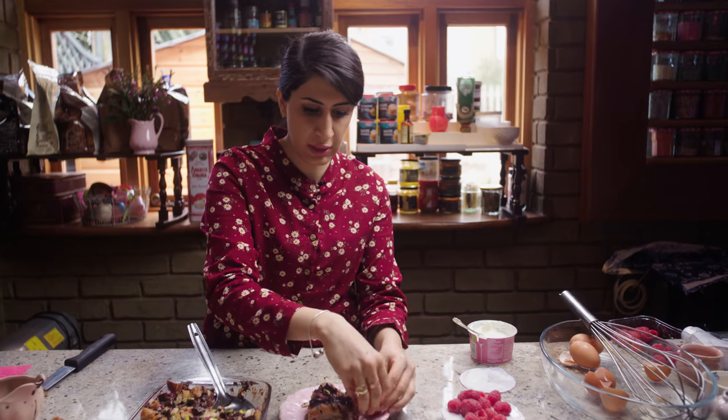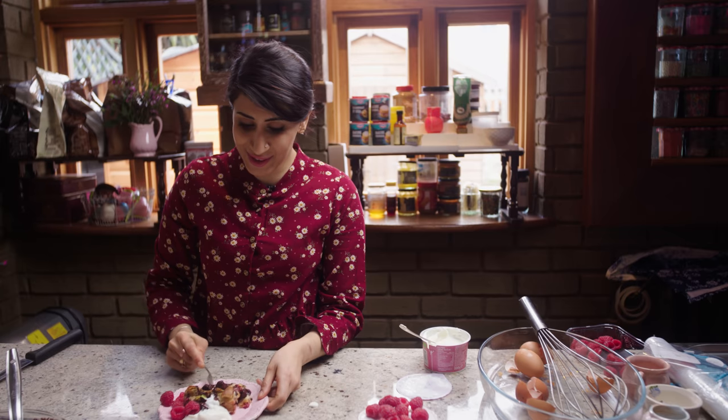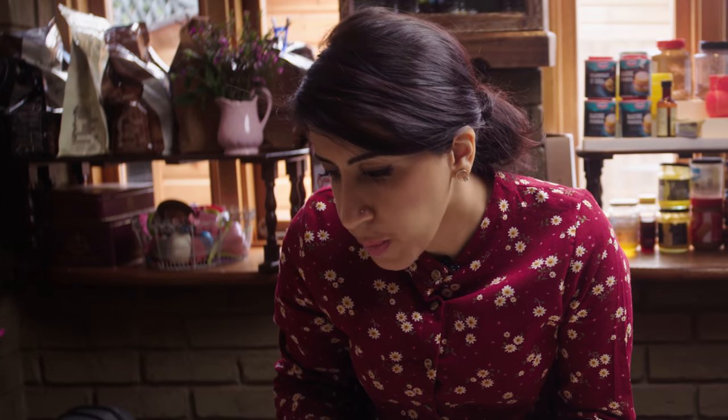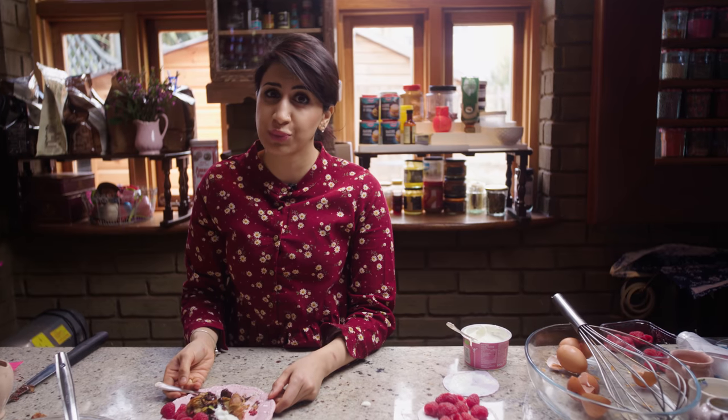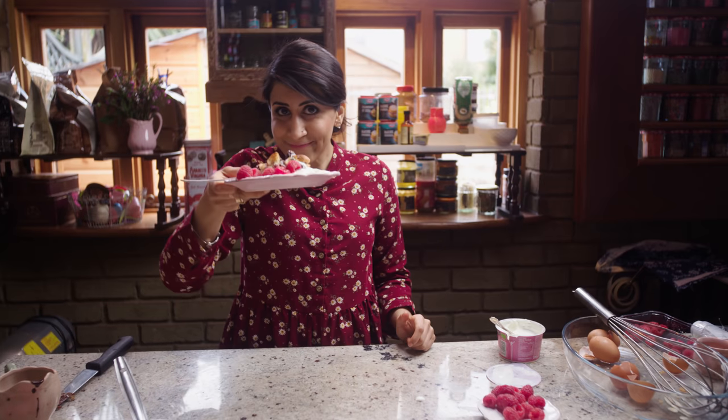Some raspberries to finish it off. Now it's time to try it! Guys, if you don't make this in the morning, what's the point of you waking up? Just forget it, stay in bed all day. Trust me, try this recipe — you're gonna thank me for it. I bet I get loads of thank you messages for this recipe because it's pure morning comfort. From my home to yours, with lots of love.